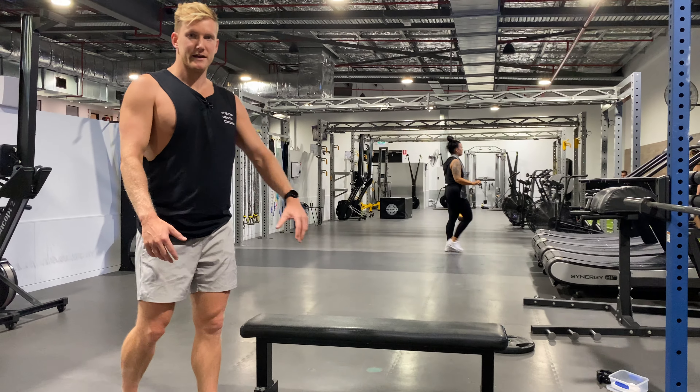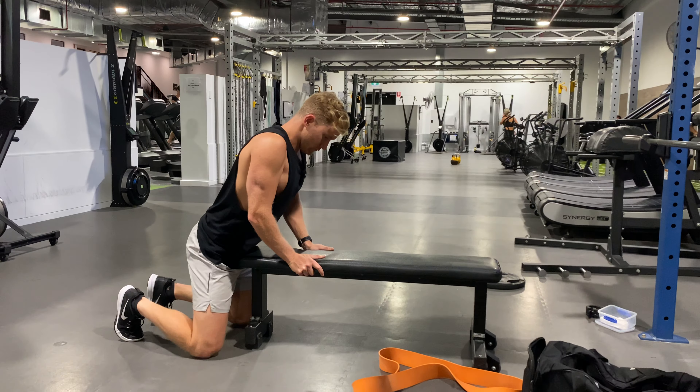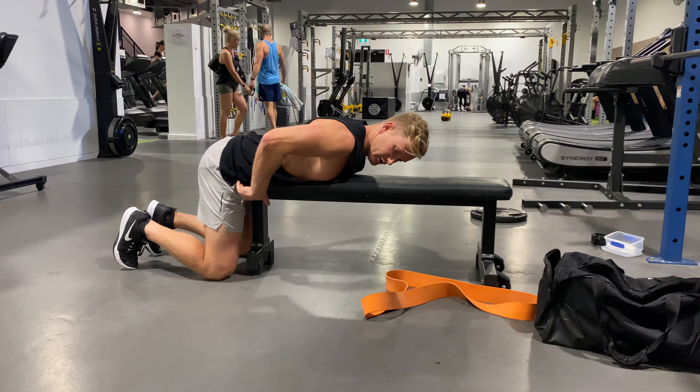This is a reverse hyper on the edge of the bench. If you've got no other option, this is a great way to be able to do it. We're going to hinge over on the edge of a bench so our hip crease is right on the edge.